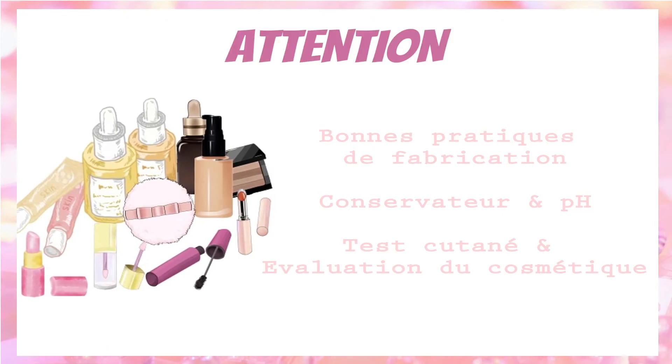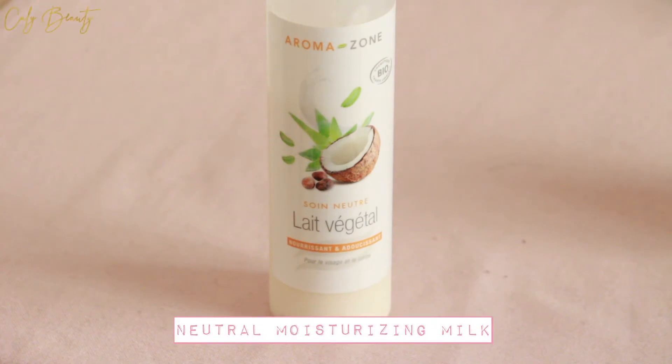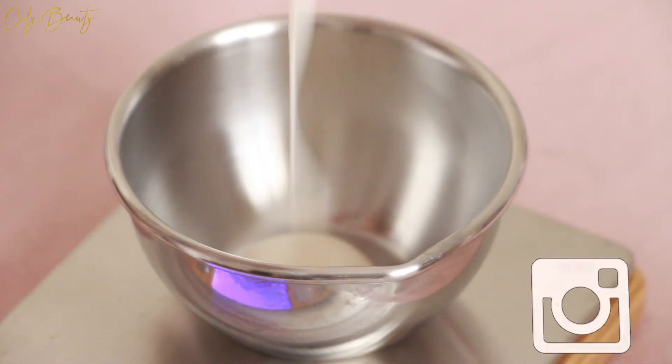The complete recipe with detailed percentages and grams is available on the site CallieBeauty.com. I use 87% of the vegetable oil — bien entendu, vous pouvez utiliser n'importe quelle autre crème neutre de votre choix. (Of course, you can use any other neutral cream of your choice.)